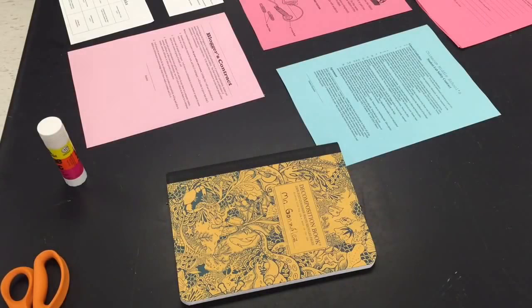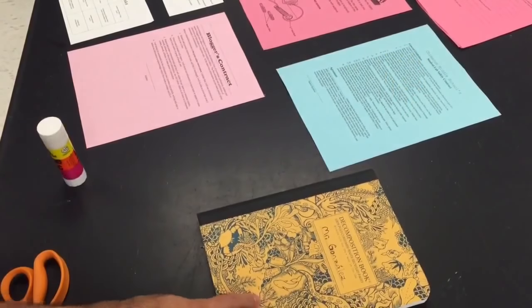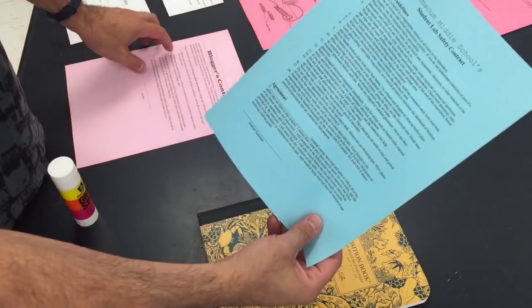Here's what you're gonna need to set up your notebook. First you're gonna need your composition notebook for science. You're gonna need a glue stick, scissors, and your lab safety contract.